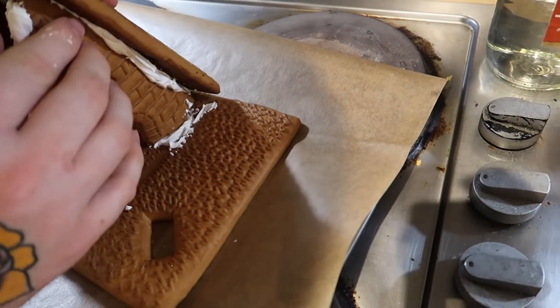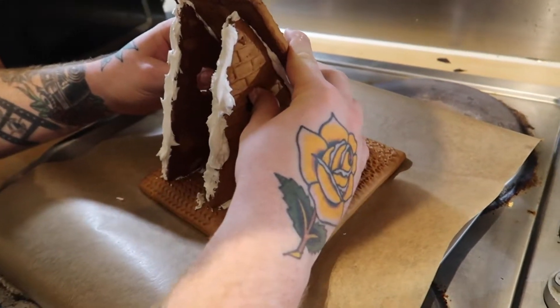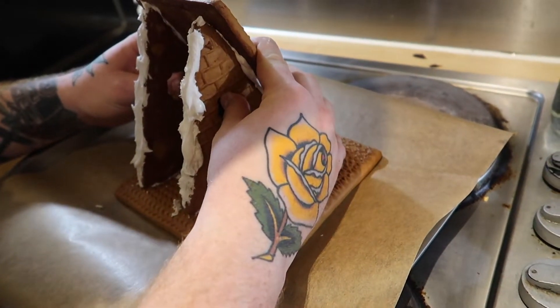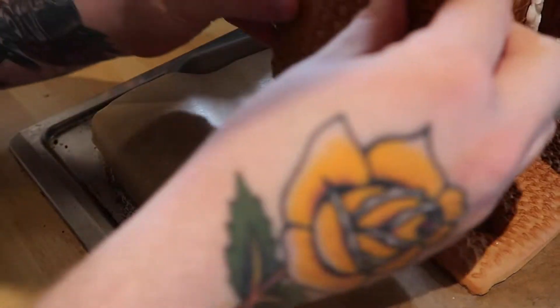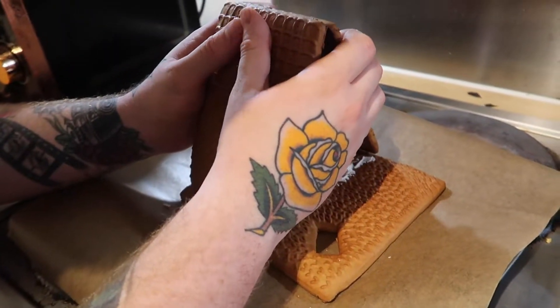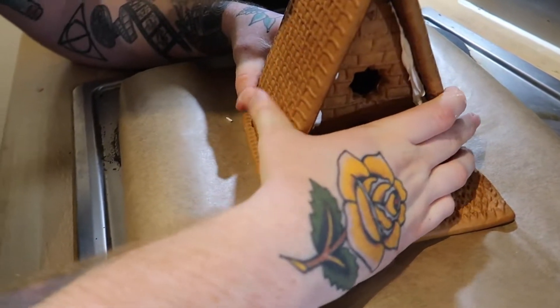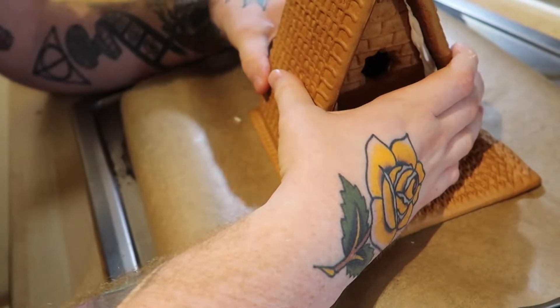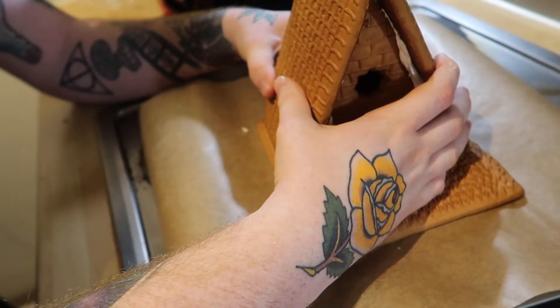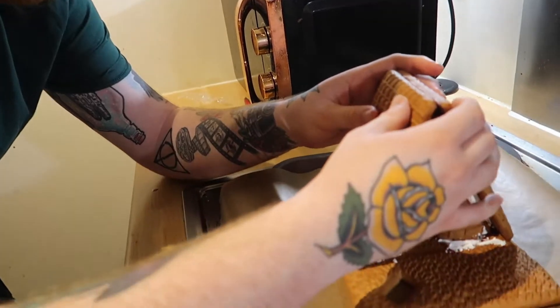Keep holding it until it starts to harden. Don't just put it on and leave it. It could be here a while, but it's looking good so far.